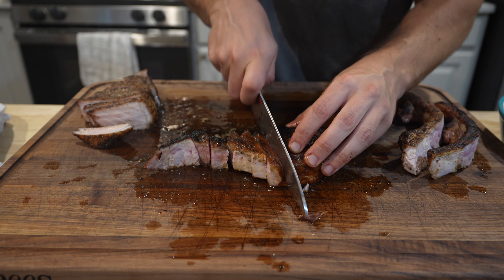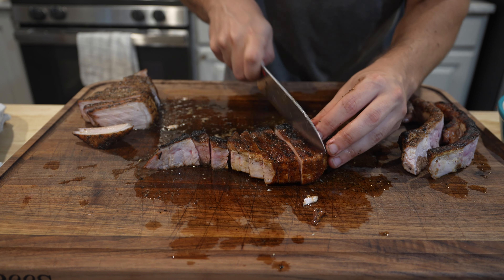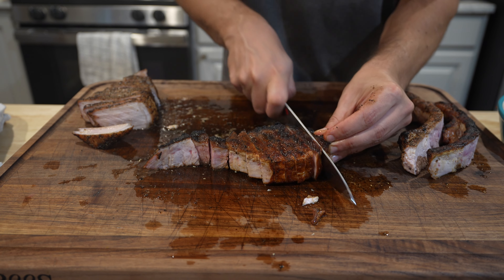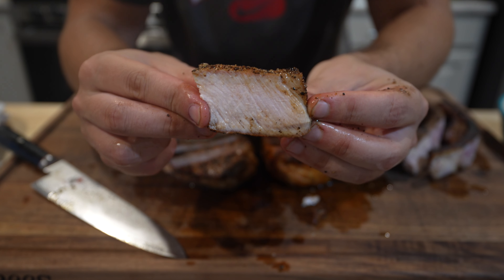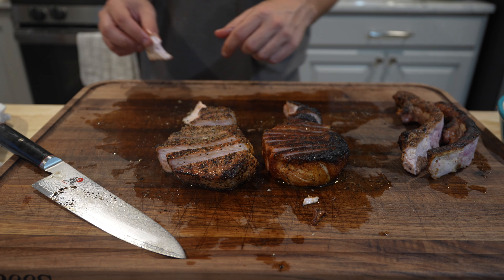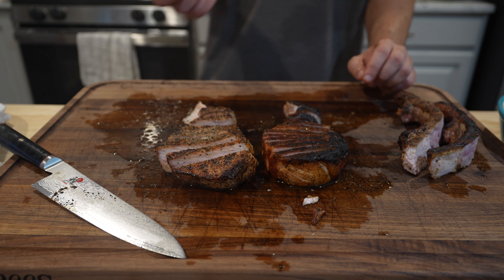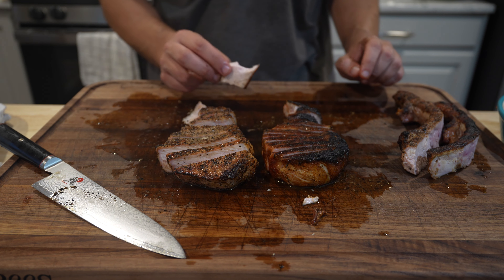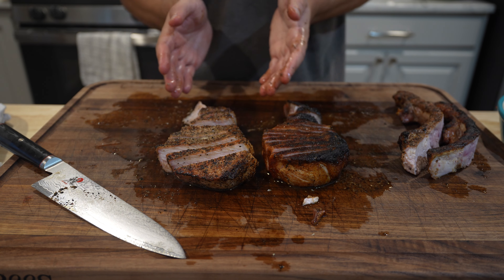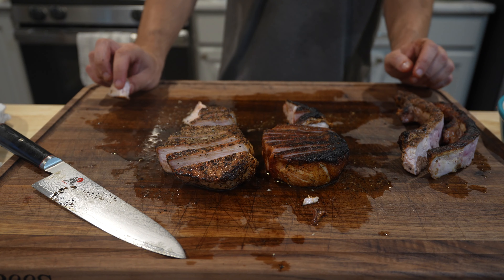Something about that crispy exterior is just so nostalgic to me — used to be my favorite part of pork chops growing up. Meanwhile, these things are cutting like butter. Don't sleep on tomahawk pork chops. Oh man, it's tender — that's such a good chop. That grill flavor just adds so much to it. Incredibly simple but so delicious.